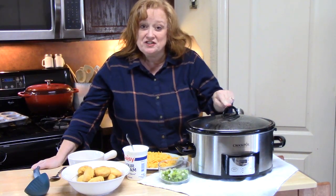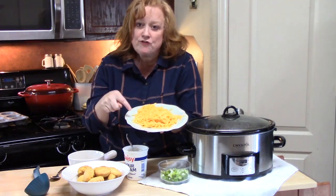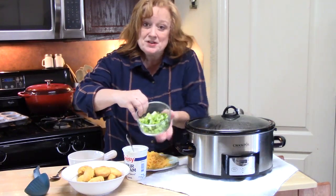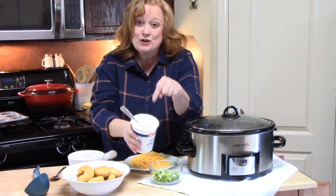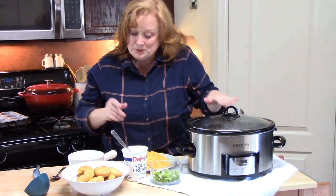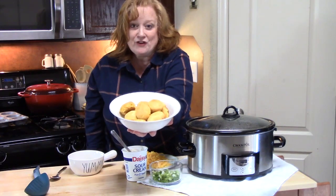I am ready to go into my beanless chili. You saw how that was made in my crock pot. I went ahead and shredded up some fresh cheddar cheese, sliced up some green onions, and I have sour cream ready. Right before this was done, I went and made my cornbread muffins — look at those. You ready for this top to come off? Let's dig in.